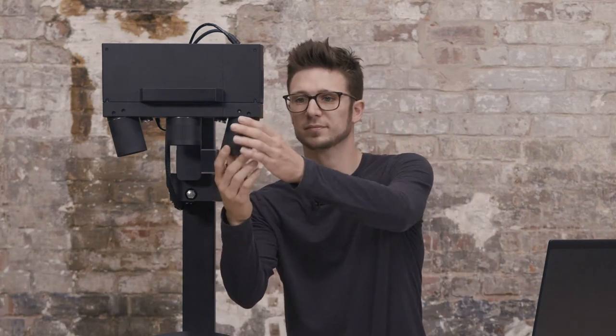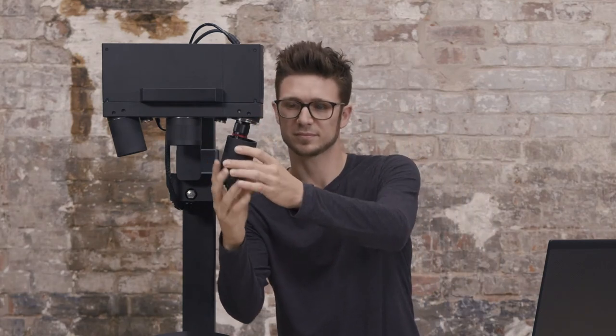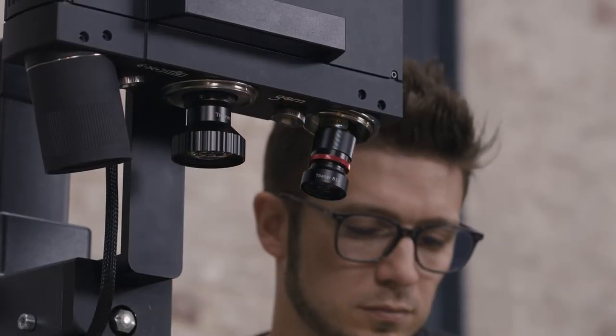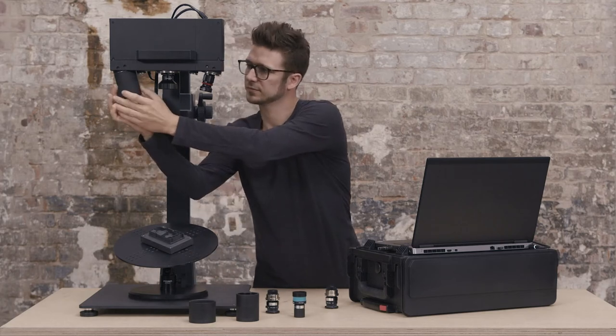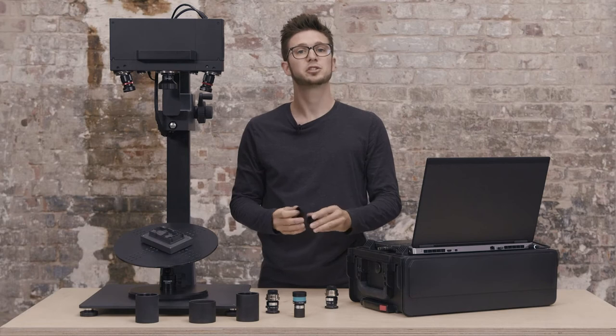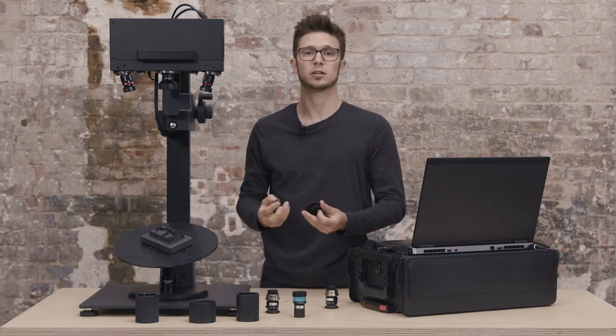We start by removing the housing. These protective caps make sure that I cannot damage the lenses while scanning. Make sure you use the provided caps to protect all the lenses.